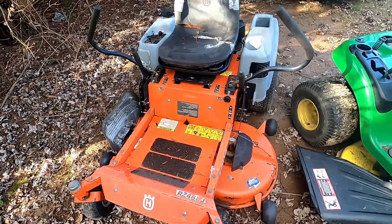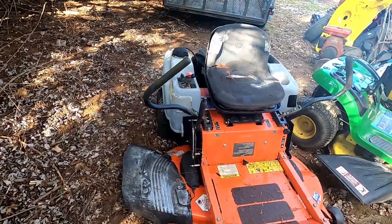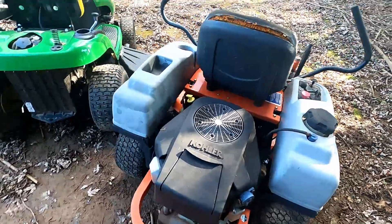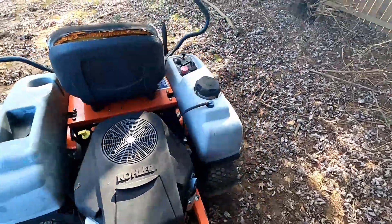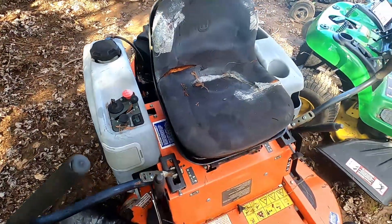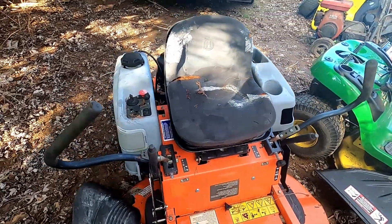This is some more marketplace junk I picked up not too long ago — the Husqvarna zero turn RZ 46 23, so a 46-inch deck and 23 horsepower Kohler V-twin. It's kind of rough around the edges, but we're gonna hook a battery up and see what happens. The meter only reads 195 hours but it seems like it's got a little bit more than that on it. All the tires hold air, so that's good. It's gonna need a seat and who knows what else.